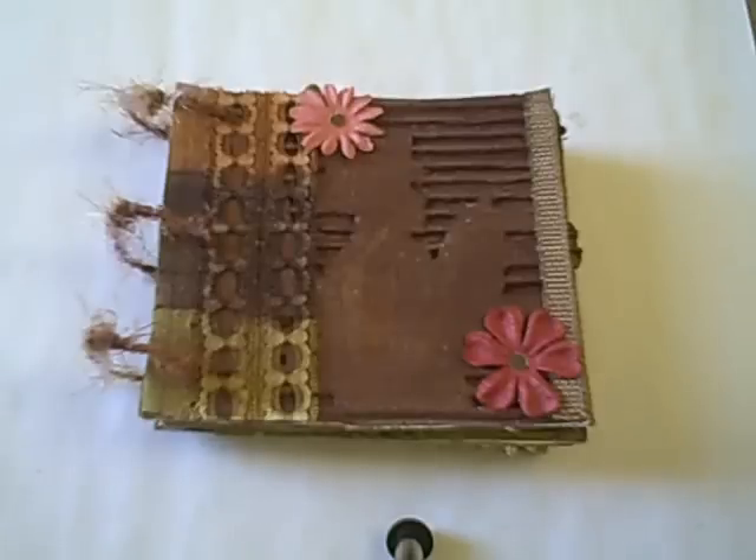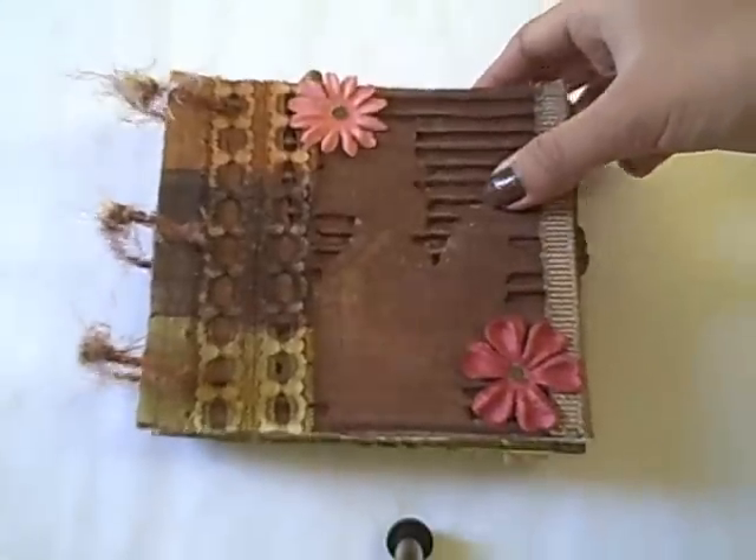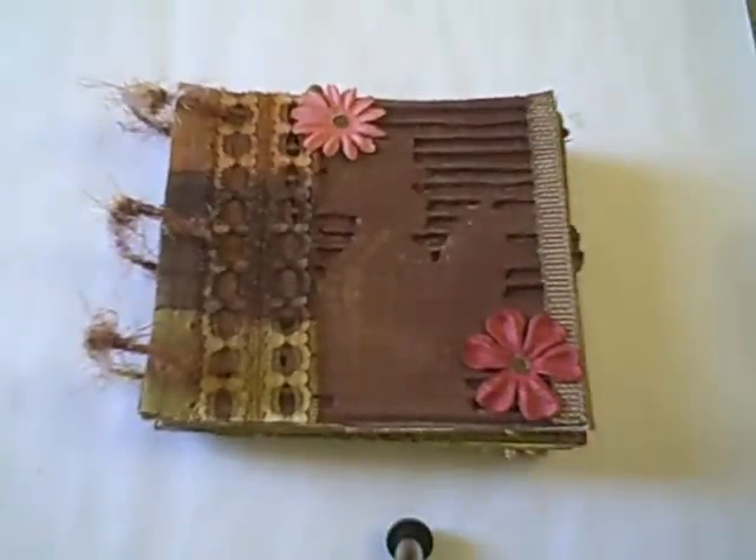Hi guys! So this week's tutorial will be different — it's not going to be about cards. I'm going to show you my first mini album, which is this one. What inspires me to make a mini album is, aside from seeing lots of great mini albums here on YouTube, I want to reuse all this stuff that I have at home that I think is really, really good for this.